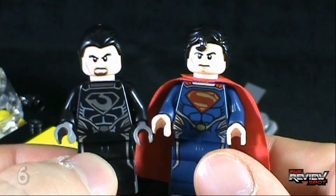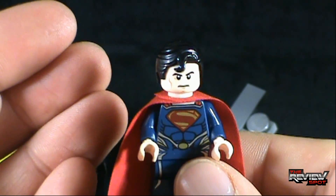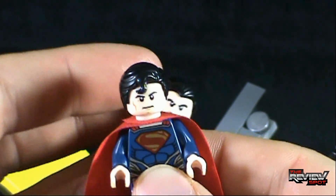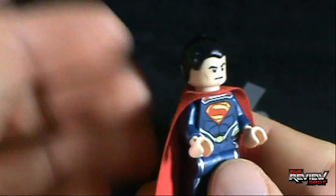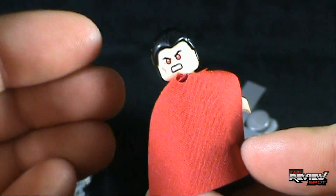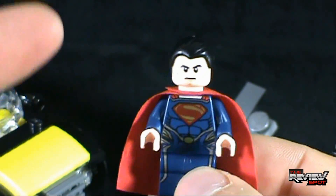Moving along, the other Lego minifigure you get is Superman. They've opted to give Superman the Superman S-curl in his hair. It doesn't seem like Henry Cavill actually has a curl in his hair in the movie, but it looks like they've just given him the same Superman hair as in the past. If you wanted to, you could take Superman's hair off — yes, he is bald — take Zod's hair and put that on Superman, giving him something a little more accurate to the movie. As already indicated, the angry Superman face on the back — not a fan of that at all, that's way too angry.